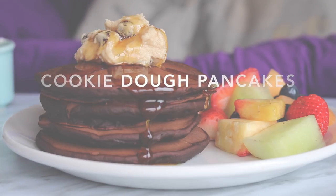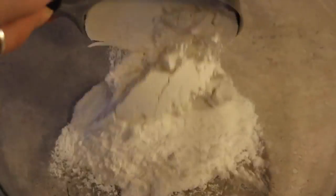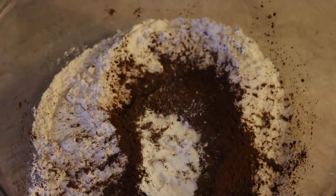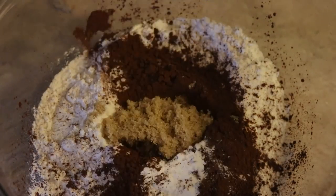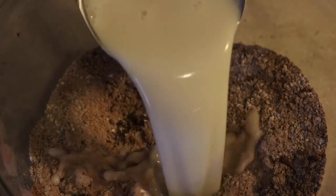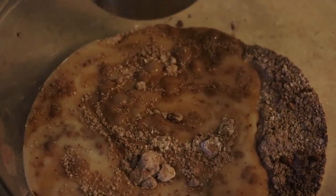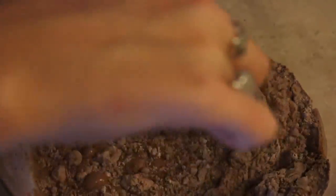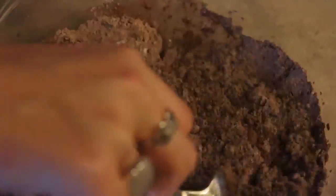For the pancakes, add three quarters of a cup of flour, a quarter cup of cocoa, a teaspoon of baking powder, and two tablespoons of sugar, and stir that all together. Then add a cup of non-dairy milk — almond milk, rice milk, coconut milk, oat milk, you get the idea — and stir until combined. It can have some lumps; you don't need to stir until it's completely smooth.